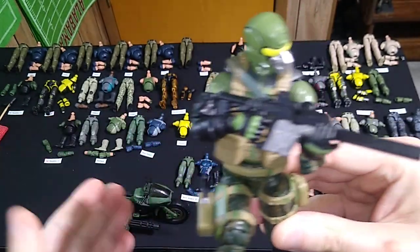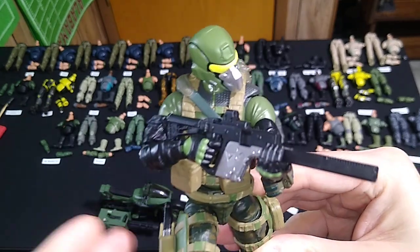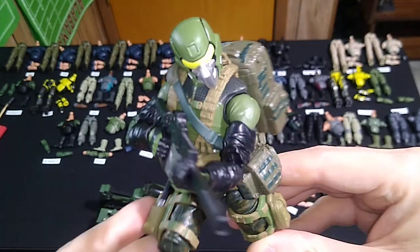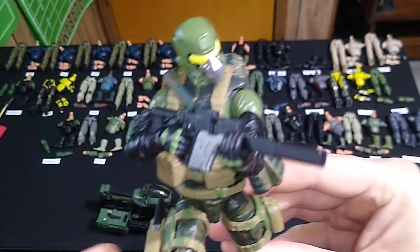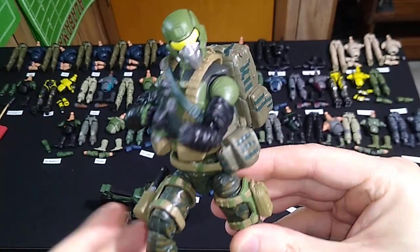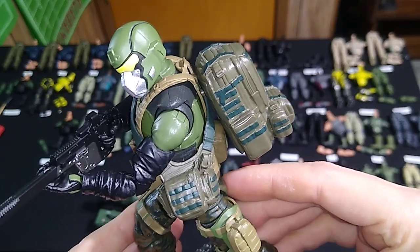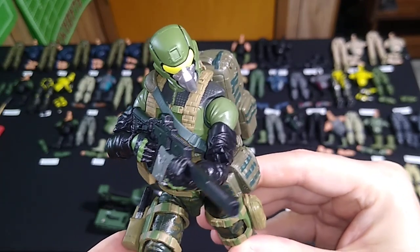With more parts at my disposal, I was able to refine this and give the character or the soldier a broader specialization in the context of Action Force. So I'll go down the list of all the different parts we've got going here. I just really like this look, which is why I'm revisiting this particular character design.